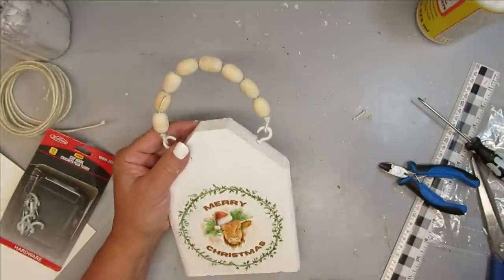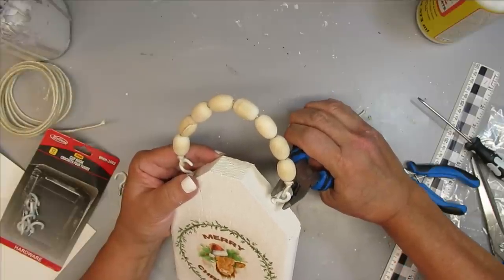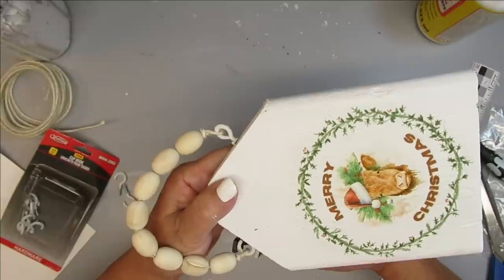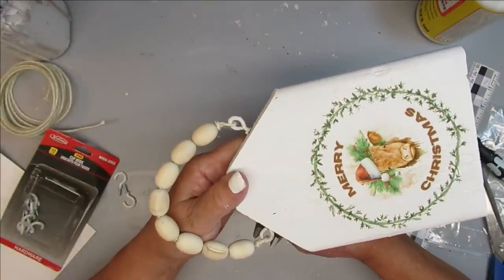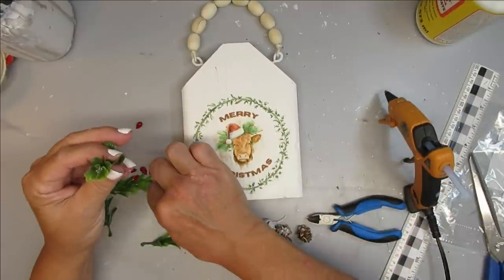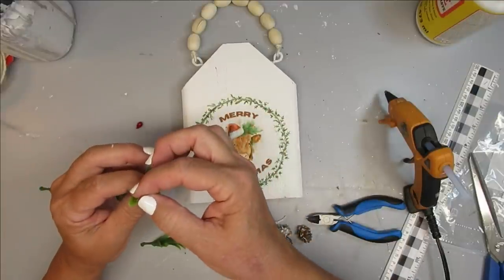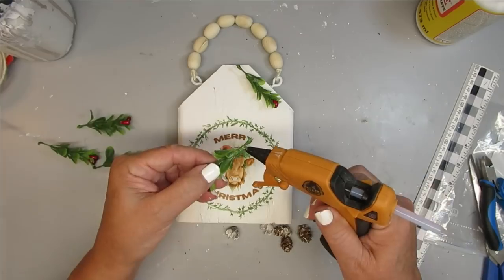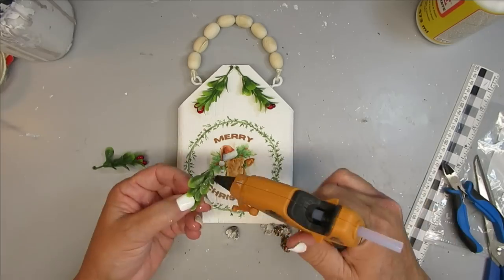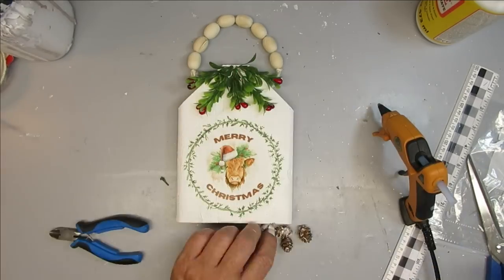Now that the wire is on the cup hooks, I can take my pliers and squeeze the cup hook together to create an eye hook and make sure the hanger doesn't fall off. One of my favorite types of greenery to use for Christmas is boxwood, so I've got these little boxwood picks. I took off some of the pip berries — the little red ones — and I'm going to glue them on to the end to make a really sweet little Christmas pick. I'll add them on top of the tag with a few pine cones and some other little fillers, and this project is done.